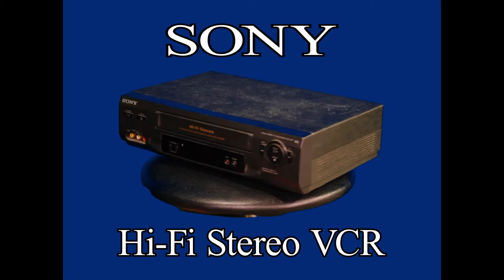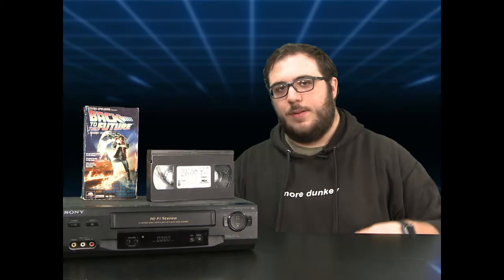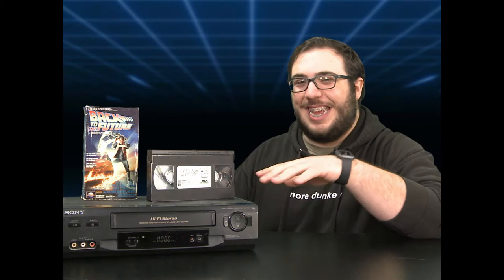Hi, my name's John and today I'm going to be showing you the power of the Hi-Fi VCR, manufactured by Sony. This VCR player has more functions than any modern piece on the market.